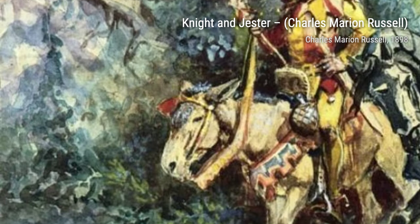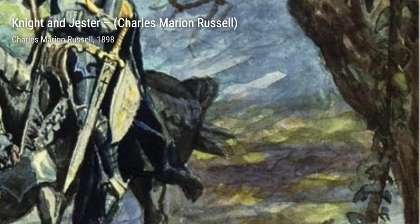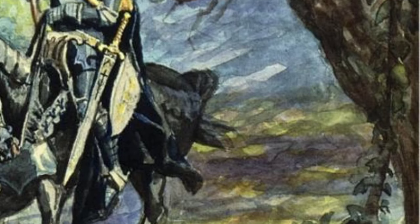Next, we have Smoke Talk by Charles Marion Russell. This painting depicts a group of Native Americans engaged in a conversation, showcasing the importance of communication and storytelling within their culture.